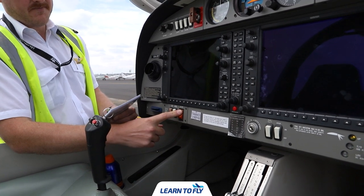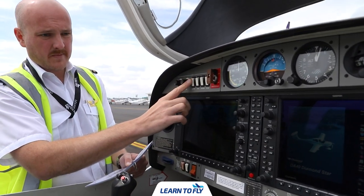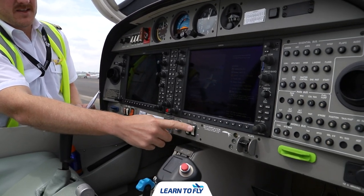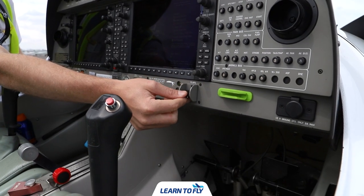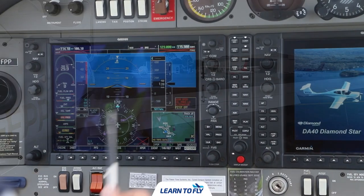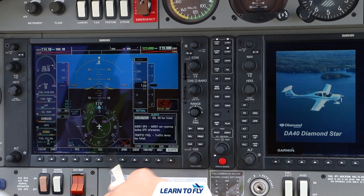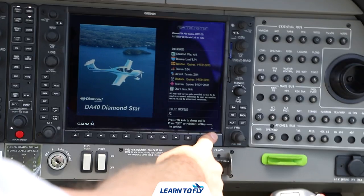Next, turn the master on, which will power up the G1000 avionics system. Turn all lights on: landing light, taxi light, position light, and strobe light. Then turn the pitot heat on and extend the flaps to full or the landing position. Check the enunciation panel — everything shown in red: door open, oil pressure low, and alternator. Door open shows because the door is open; oil pressure low and alternator show because the engine is off. Hit the advisory and check that there are no failures in the system.